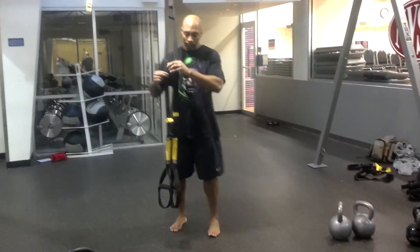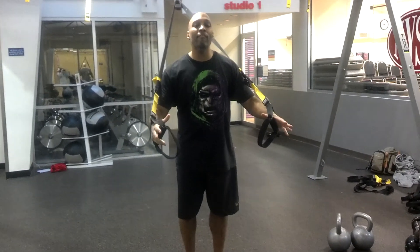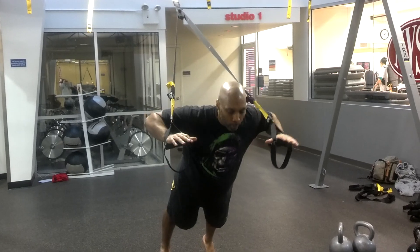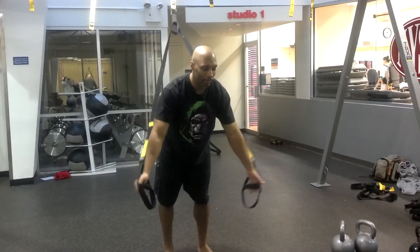Exercise number one: TRX chest press. For this one, you're going to have everything at mid-calf — that'll make it easier to do all the exercises. Stand face away, you're going to have your plank. TRX chest press. Head up, abs brace.